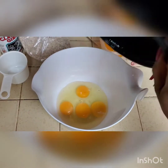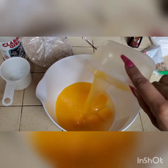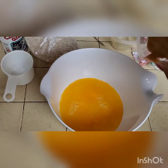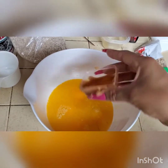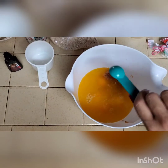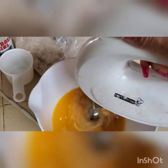So I am going to whisk these eggs. And since I doubled the recipe, this is a full cup of melted butter. I'm putting all the wet ingredients in first. That's my peanut butter — I put it in the microwave for about a minute. And this is two teaspoons of vanilla. I'm going to whisk that all together.